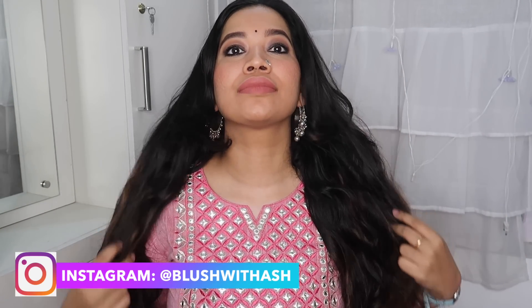Hey my angels! Welcome to our channel Blush with Ash. If we are going to do this, it will be simple and easy to straighten the hair. I will try to do the hair straightener and introduce you to a hair straightener in this video.